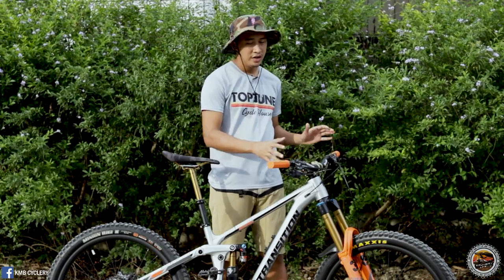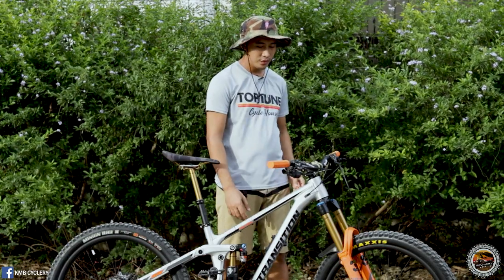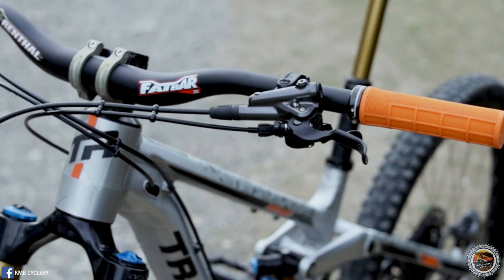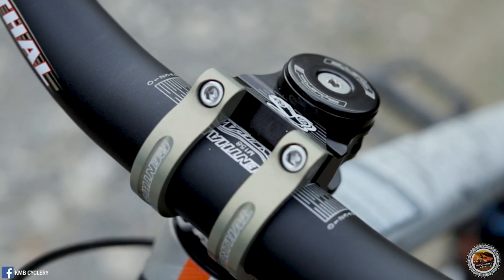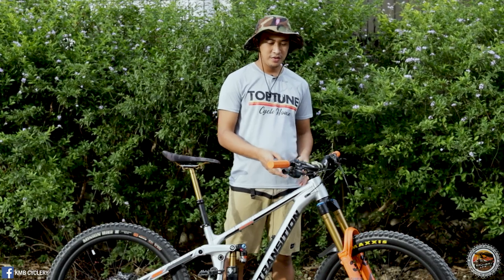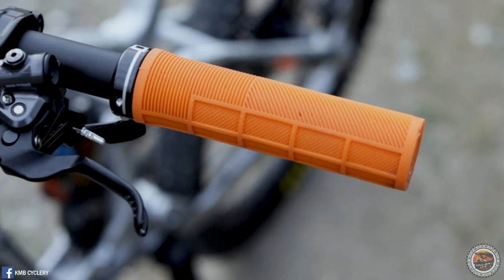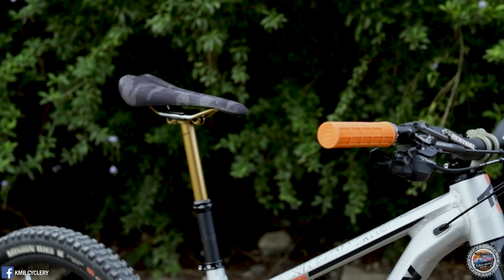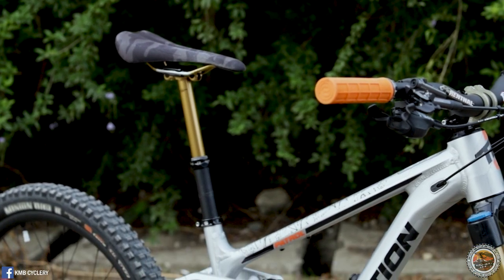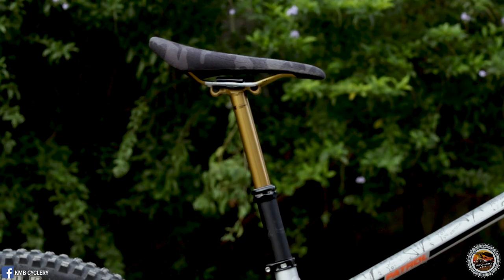First, let's check the components of the cockpit. The cockpit area is composed of fat bar 35mm aluminum handlebars paired with a Rental Apex stem with 35mm clamping. For the grips, this bike has Deity lock-on grips. For the saddle, it has the DMR saddle.